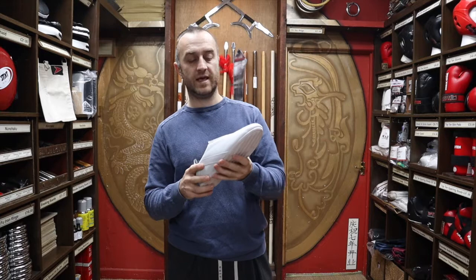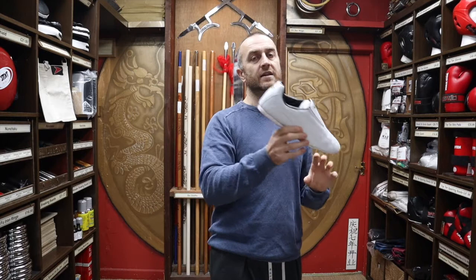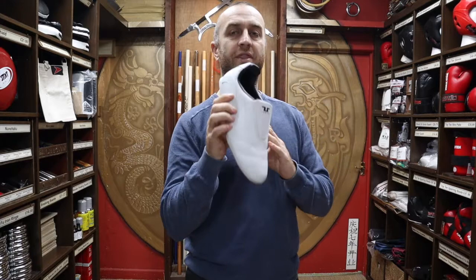Taekwondo shoes haven't particularly changed much over the years — they all follow a very similar format — but Tusa has really packed loads of features into this one. They've called it the Classic Tusa Taekwondo shoe, which is the classic style of Taekwondo boot. They do do another one which I'll show you a bit later, but this is their classic shoe — very, very nice, loads of features, and a really good seller at Enzo.